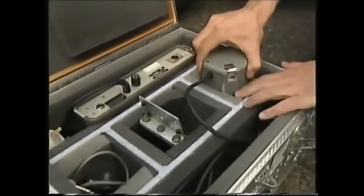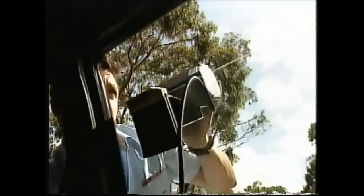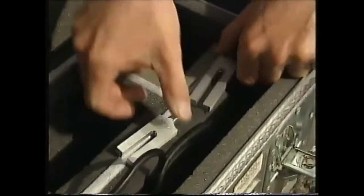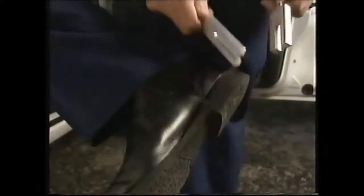We do a few calibration checks before we start. We put it through a test sequence to show that the radar is working correctly, and then we use tuning forks that are calibrated to the frequency for 35 kilometres an hour and 45 kilometres an hour. We hold it in front of the antenna head and it displays the correct sequence of 35 and 45. We're okay to use the radar.